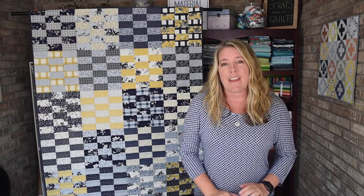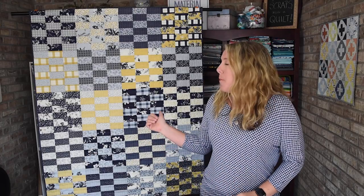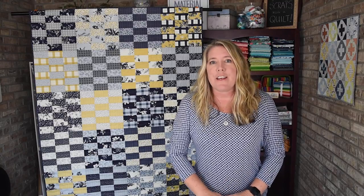Hi there, I'm Amanda Kasser with Material Girl Quilts. Today I'm going to share with you another tutorial for using pre-cut two and a half inch strips. This is the Gelly Roll 18 Patch. This block is beginner friendly, it goes together quickly and I think it's so cute once it's all together. The quilt behind me is the lap size and all it takes to make the top is one Gelly Roll. All you need to finish it is add your backing and binding fabric and you're ready to go. So let's get started.